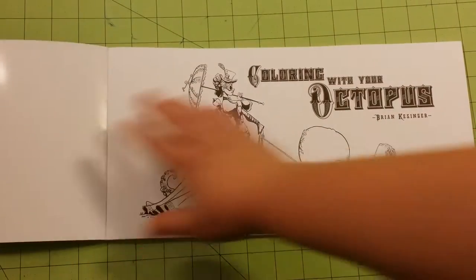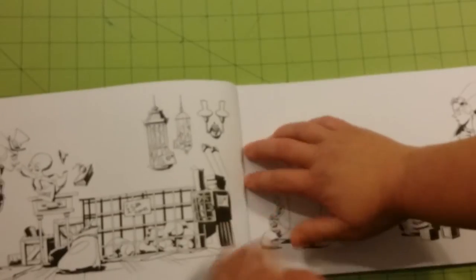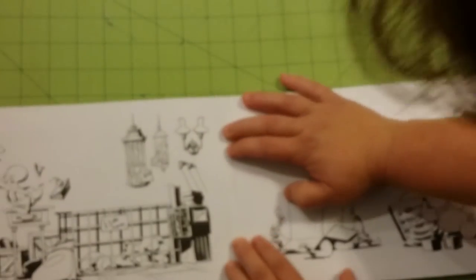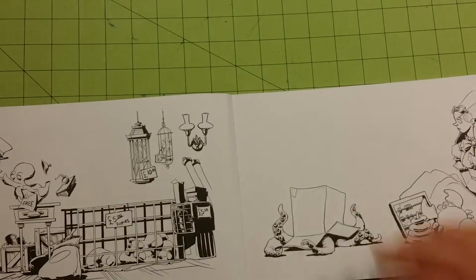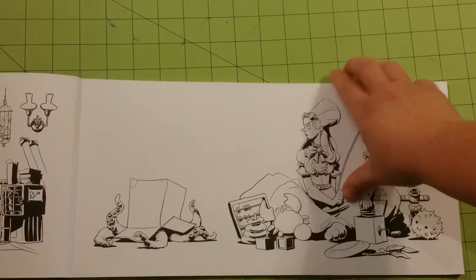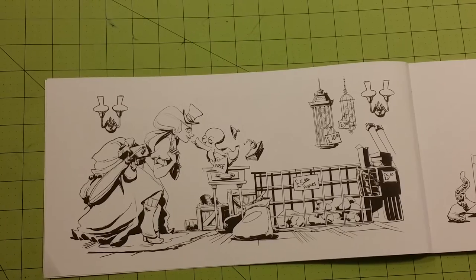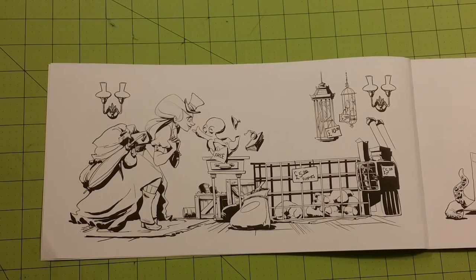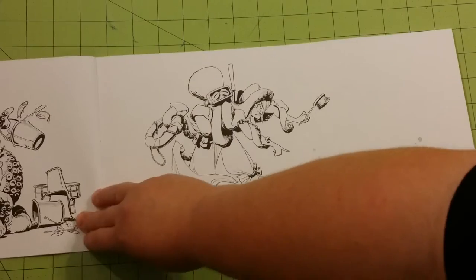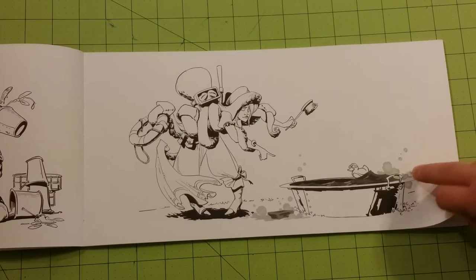Inside the front cover you have the title page. It jumps right into the book. It looks like the binding is stitched, so it does lay very flat. These illustrations are really cool so far — I really like just the oddity of the book. Paper quality is decent; it's a thinner cardstock type paper, it's very smooth.